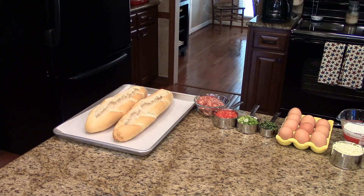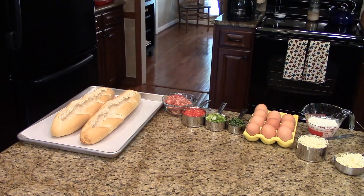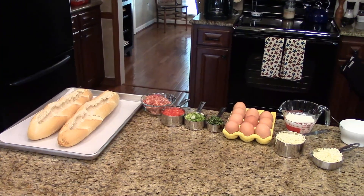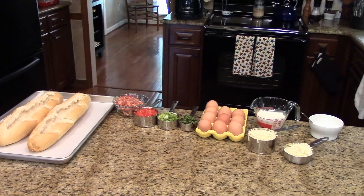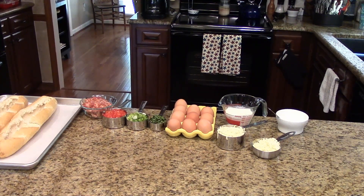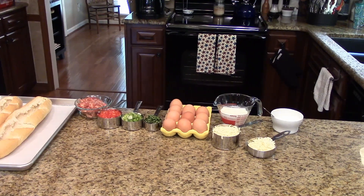The ingredients you'll need are two baguettes, some Italian sausage — if it's in a link you'll need to remove it from the casings — some red bell pepper or yellow that you've chopped, chopped scallions, some snipped basil, eggs, cream, and some fontina or mozzarella cheese. I've got fontina and it's shredded, and you'll need some salt.